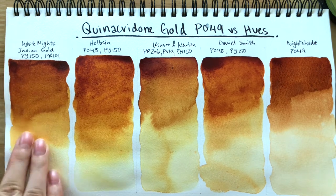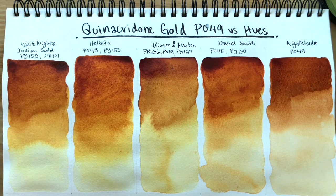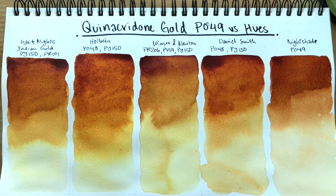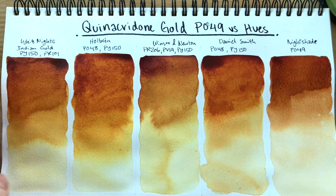I do like White Nights version as well, however I probably wouldn't be getting the tube version anymore. I prefer their pans because their tube versions just don't dry out at all. I have experience with Sennelier and Mijello paints which also have honey content, and those tend to dry much better than White Nights. White Nights just does not dry — they stay gloopy, they don't really cure in your pans, so I'm not a fan of their tube formula.